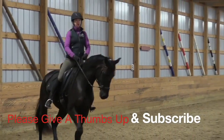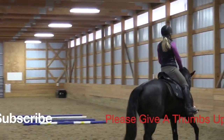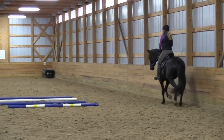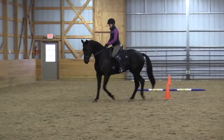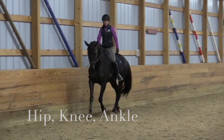In today's exercise we're going to be talking about our shock absorption system. Having our shock absorbers in play when we canter is really important, but I think the best place to start is at the trot. The shock absorbers that we have are going to be our hip, our knee, and our ankle.